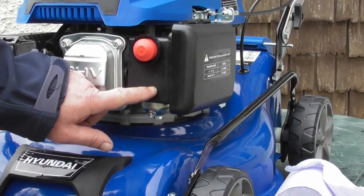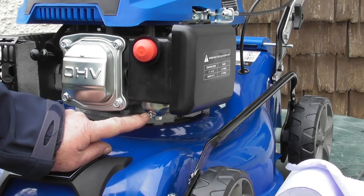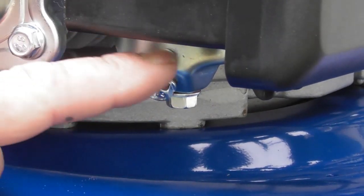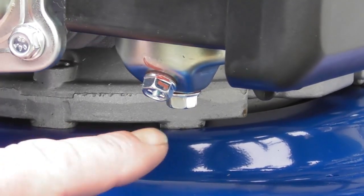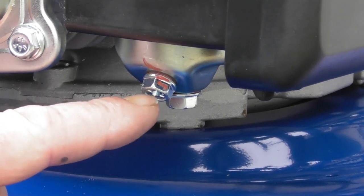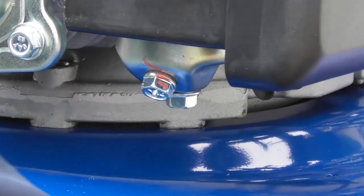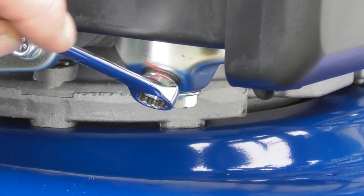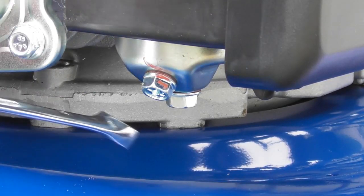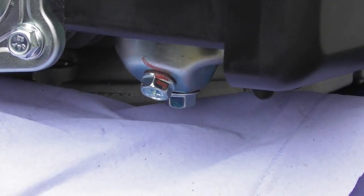The carburetor itself is located here behind this black box and the drain point is this screw hole here. This egg-cut shaped bowl here is the float bowl — the reserve of fuel that is in the carburetor. The lower bolt is what actually holds the bowl on, so we'll leave that in position and we're interested in this bolt here. This particular carburetor takes a 10mm nut. Before I undo it anti-clockwise, I'm going to put some paper towel down underneath to absorb any fuel that comes out.